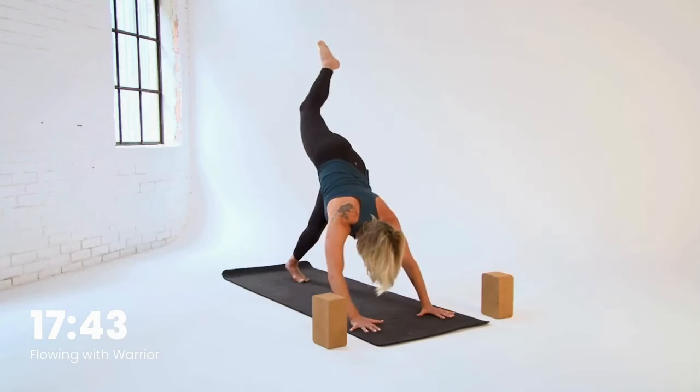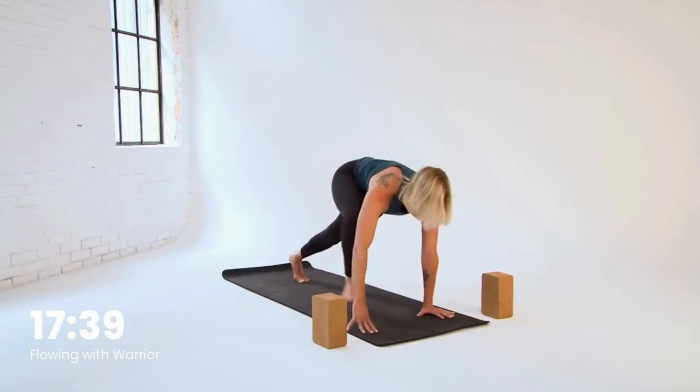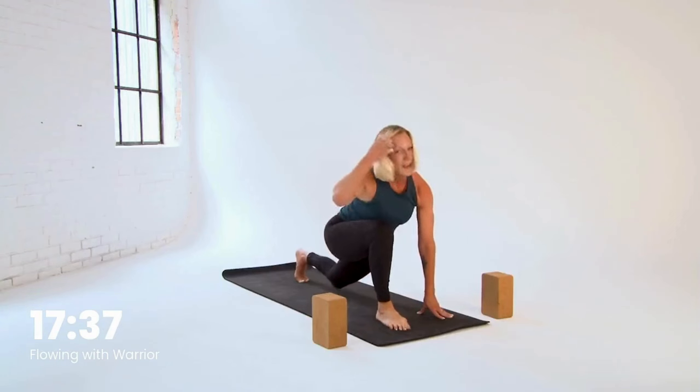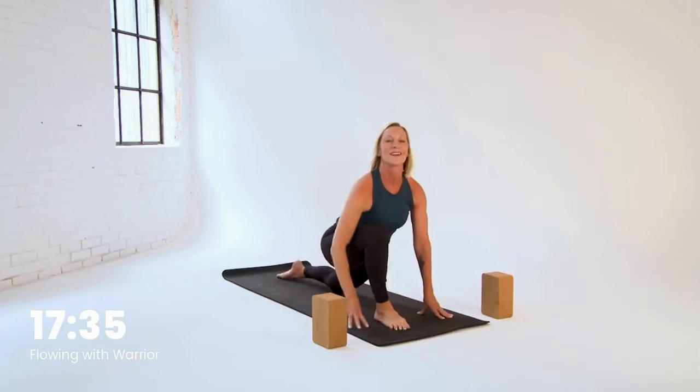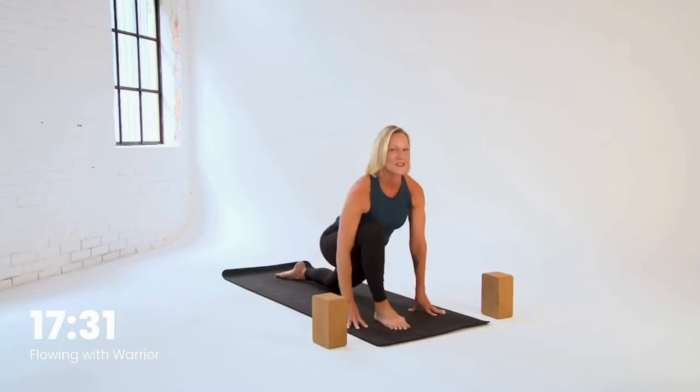Straighten out the legs, square your hips off to the mat, and bring your knee toward your nose. Step your foot up in between your hands and let's ease that back knee down to the floor. A little wiggle side to side once you're there — opening the hips.